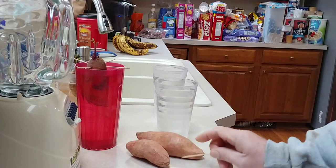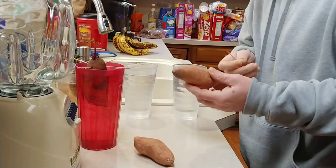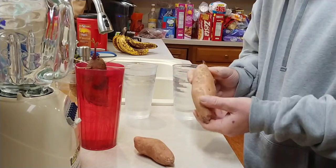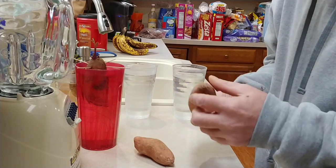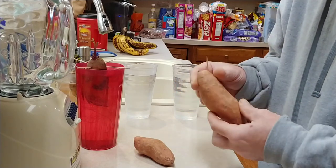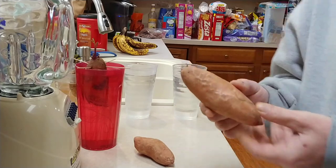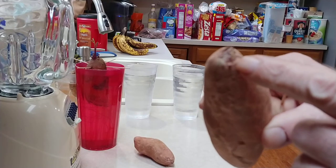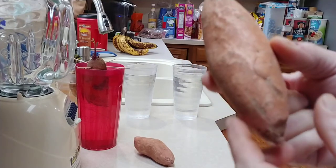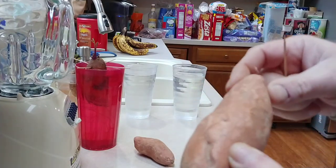You basically just fill the glasses up with water pretty close to the top. Then I try to take a look at the potato and try to tell which end is going to have roots and which end is going to have vines. If you look at this sweet potato in particular, you can see there are some little roots there and nothing on the other end, so I want this end down in the water.